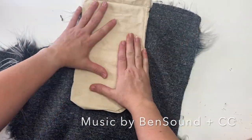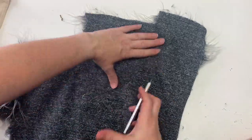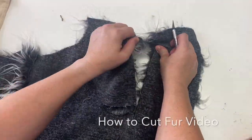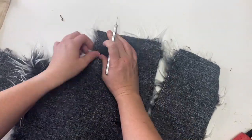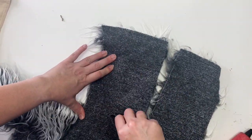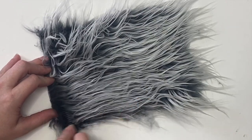First things first, we're going to size the faux fur that we want. I'm pretty familiar with cutting faux fur — if you're not, I have a video up there. I'm creating a very large rectangle and I'm going to allow for the drape of the fur at the bottom. The first thing we get to do is brush it out.